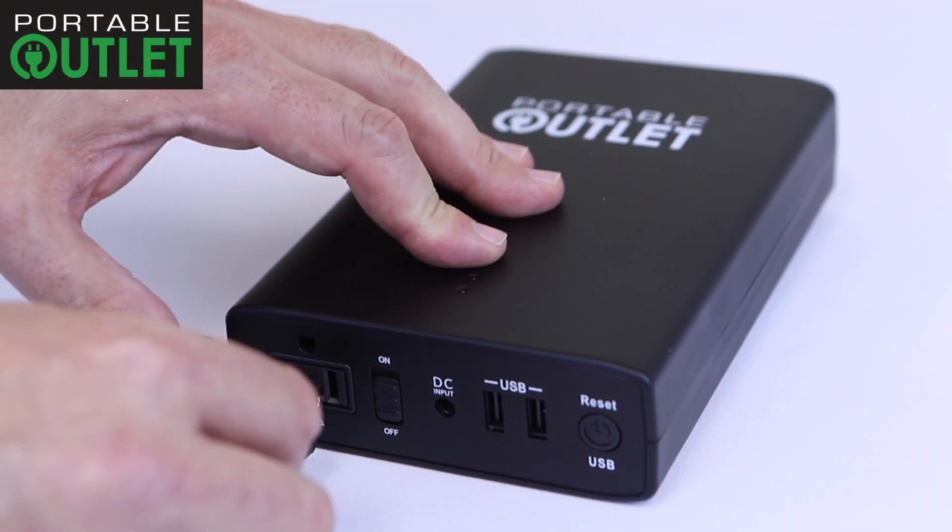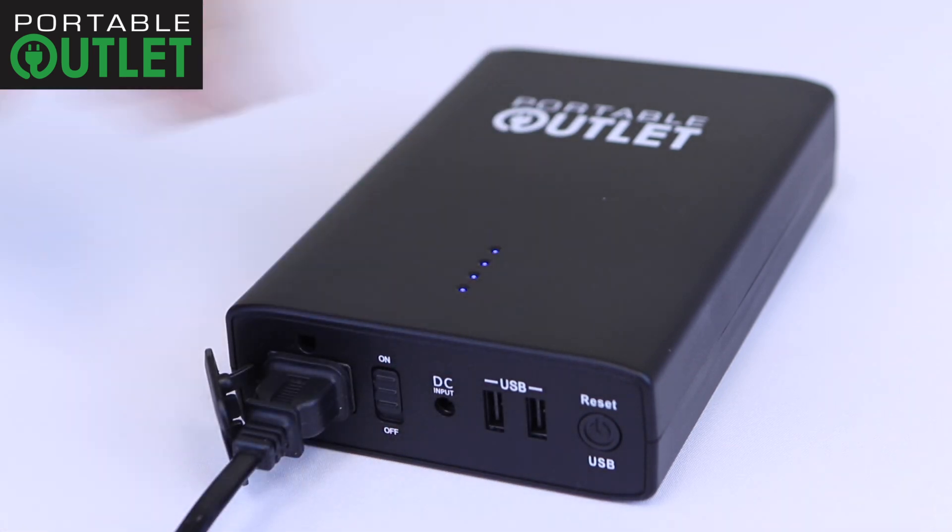To use your portable outlet, open the dust cover, plug your device into the 110 volt input and switch the unit on.